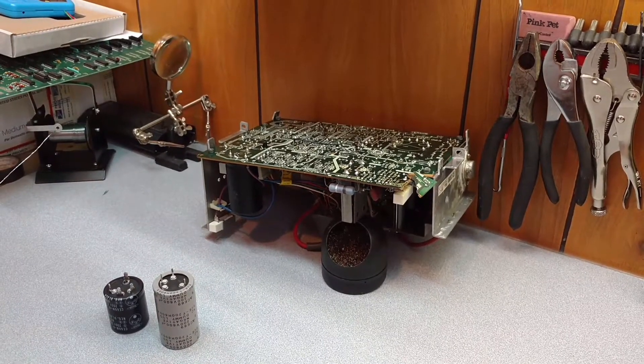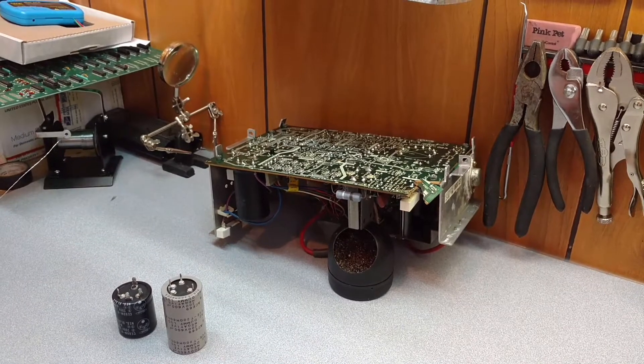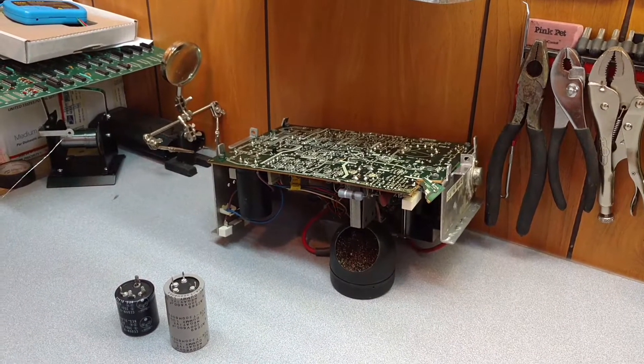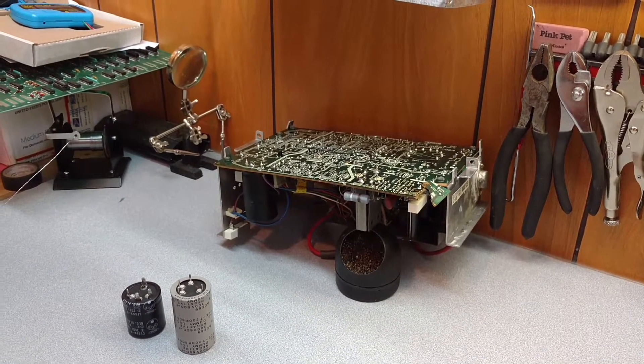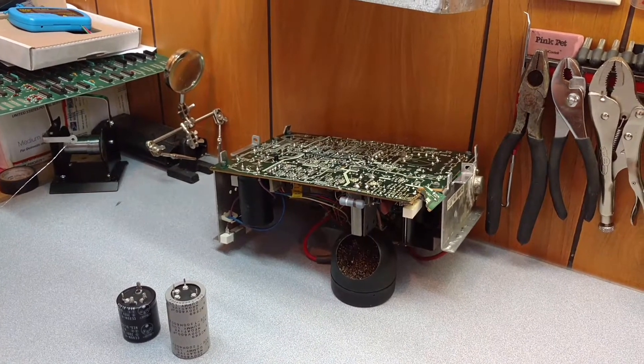Peter with ArcadePartsAndRepair.com. I had a few customer questions about filter caps for arcade monitors, and they had some problems trying to get them out. So we're going to address the filter cap problem here.